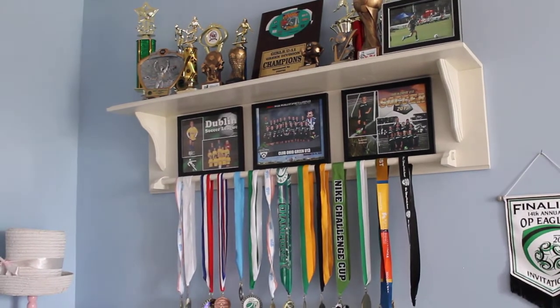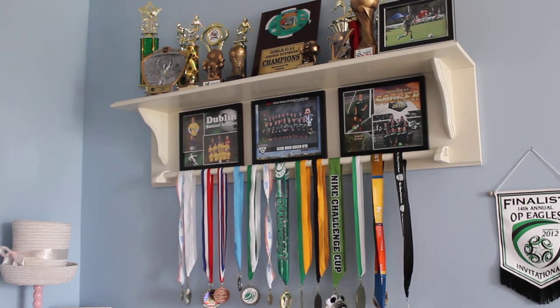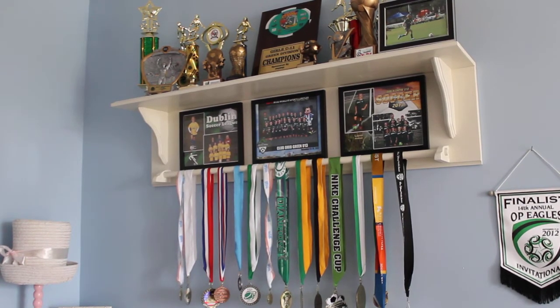Finally, I color matched the paint to Pottery Barn to match the rest of the furniture in her room. I hope that helps with any trophy shelf ideas you may be working on — have a great day!